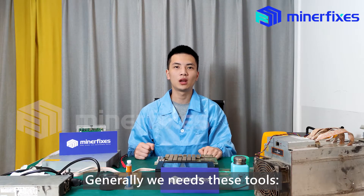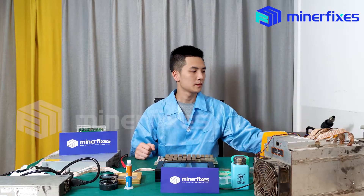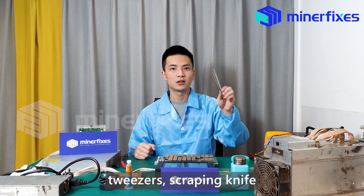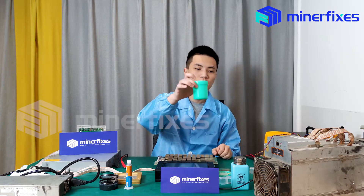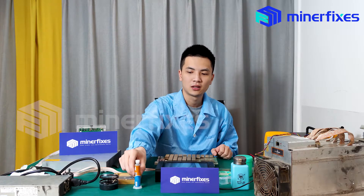Generally, we need these tools: a heat gun, multimeter, tweezers, scraping knife, flux, black glue, thin solder paste, and tin tube.